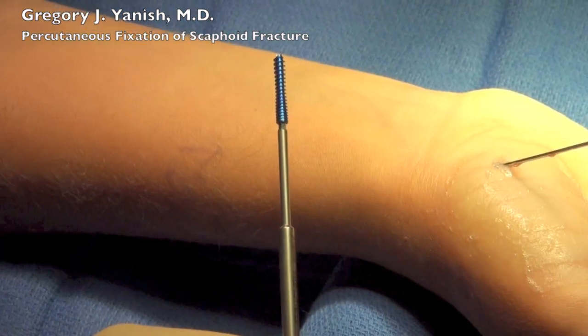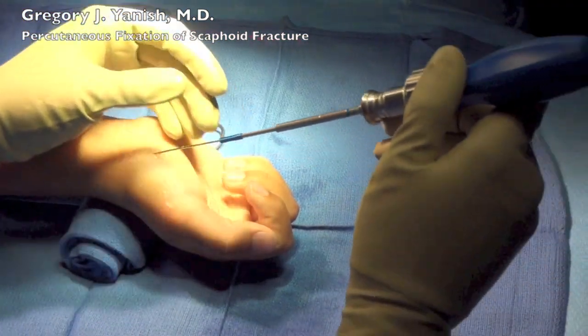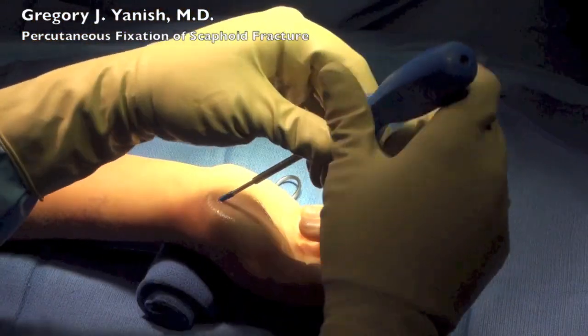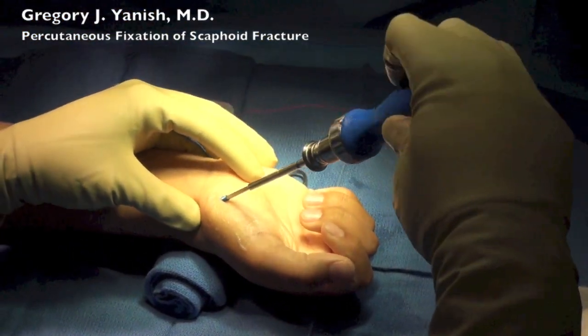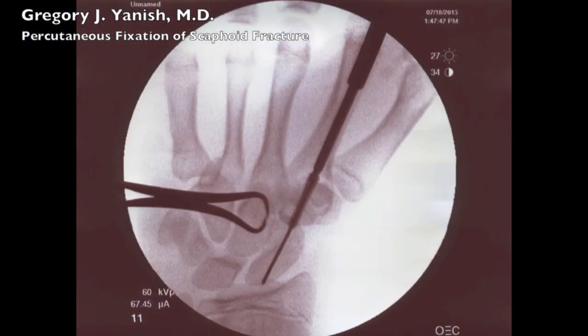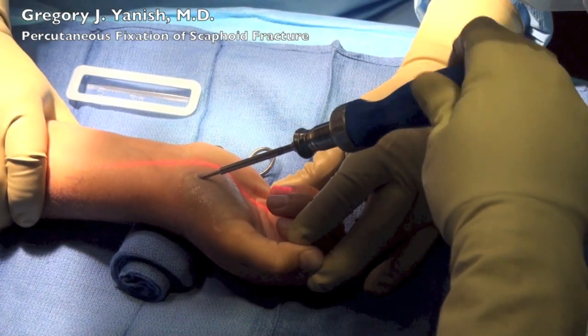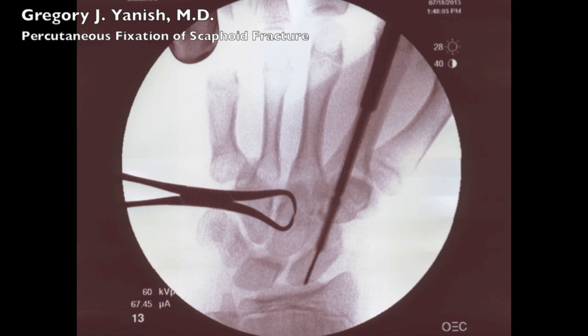Remove the drill bit — this is the cannulated screw we'll be using, an AccuMed AccuTrack 2 screw. I'm using a ratcheted screwdriver to place the screw and continually check x-rays as the screw is going down through the scaphoid to ensure that it is in the appropriate position.